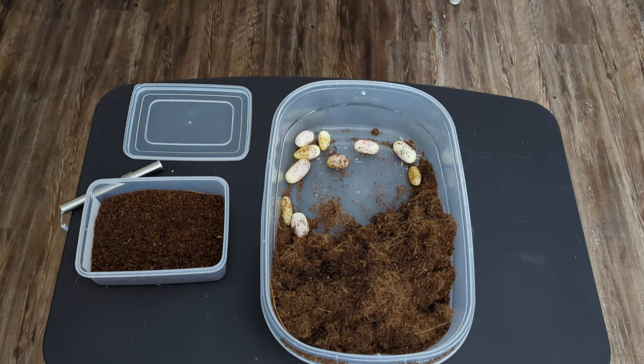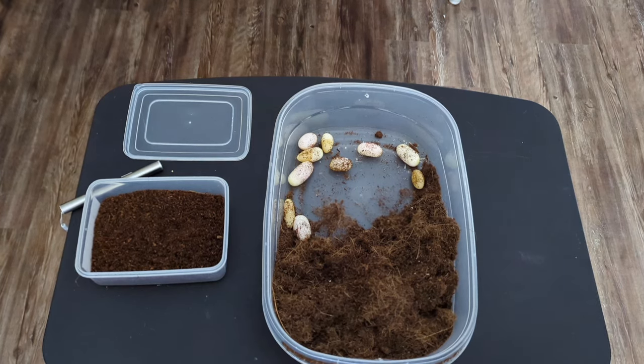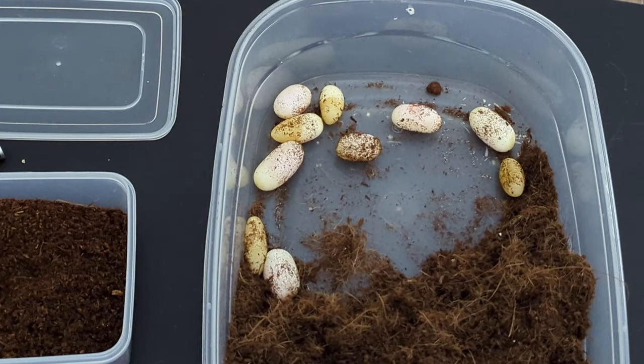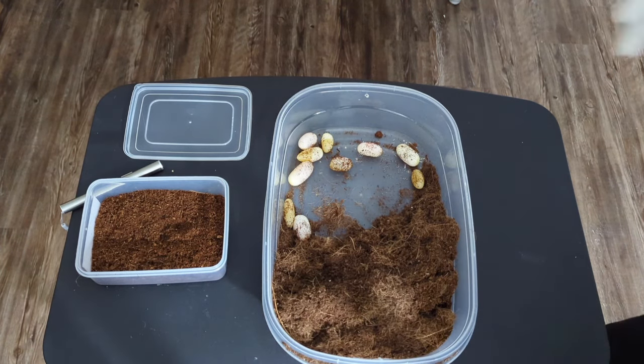Alright, as you can see we have some slugs and some good ones — not as good as the first clutch. The first clutch was nine good eggs and no slugs.